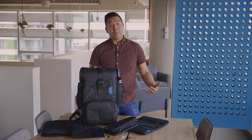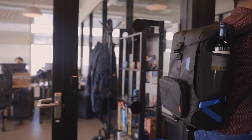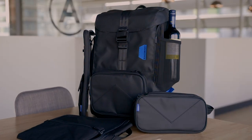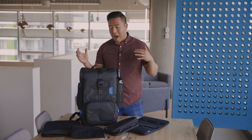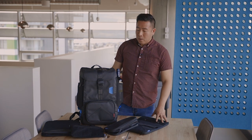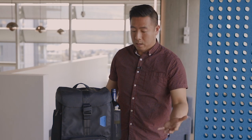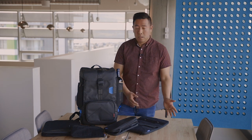Hey everyone, it's Desi Chang and the guys from BagSmart have sent me over their modular backpack. This is meant for everyone — not just photographers — and how they've done it is they've included these modular components so that you can add on whatever accessories you want depending on your lifestyle. So if you're a photographer you'd have the camera insert, or if you just want day-to-day stuff you can have something that just has documents. Let's go through all of the features.